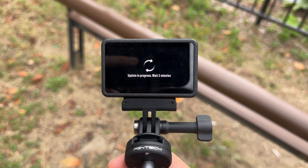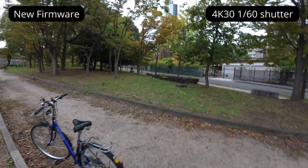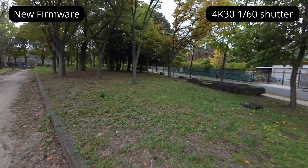Now let me show you what happened after I updated the firmware. The strange jittering issue has been resolved and the footage is now much more usable.